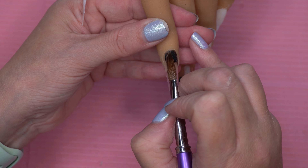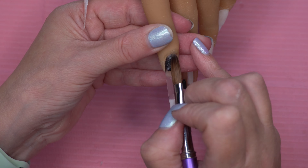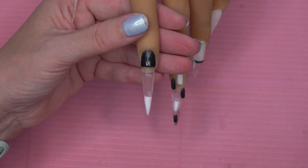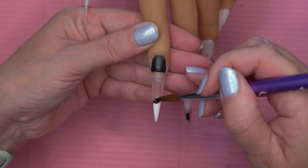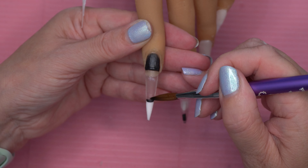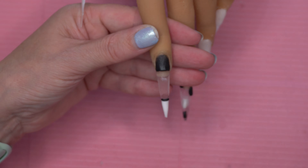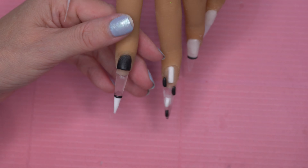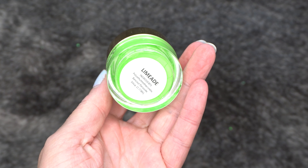I will get there one day. Then on the pointy finger we're just going to do the cuticle area, do a block in that area, and a very thin line at the top.